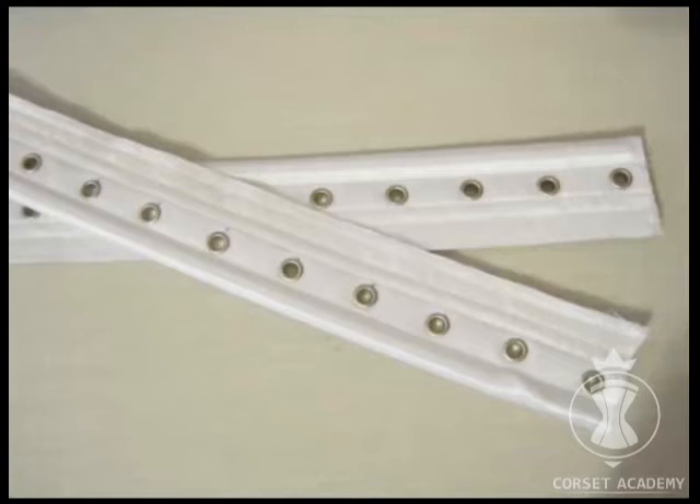Everyone knows that a corset is hard to try on, especially when the garment hasn't been finished yet. The main reason is the lack of lacing, which makes it hard to perform a very precise fit test. You need to check how tight the garment sits and how correct the tailoring and pattern sizes are. It is nearly impossible to hold together the back of the corset with pins because they won't be able to resist the tightness and will end up breaking.